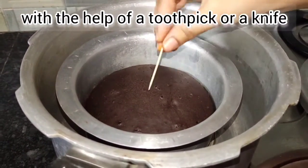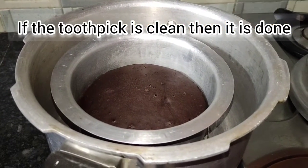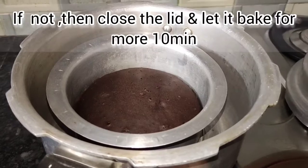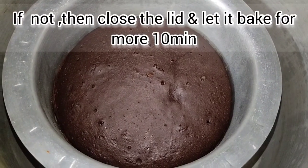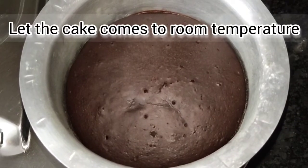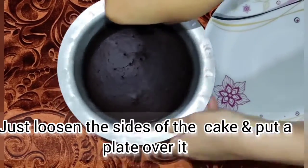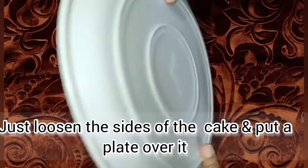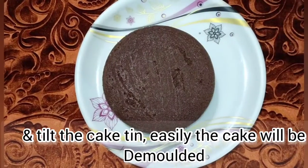The knife is clean and it can be tested with a toothpick. If the toothpick comes out clean, it's done. The cake is ready to be turned out onto a plate.